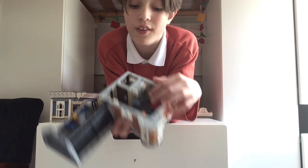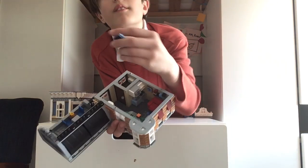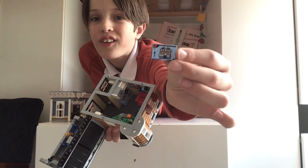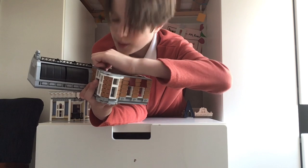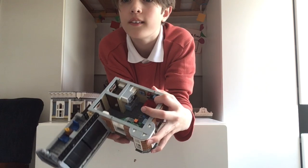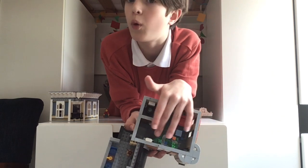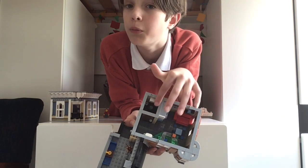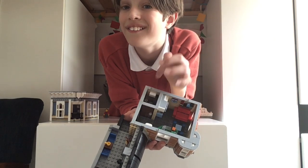There are also Lego cars there, and a tiny version of the packaging for Cafe Corner. If we look in this little room here, that's a toilet — it's a studio apartment rather than a full apartment. There's an old-fashioned toilet with a pole chain.